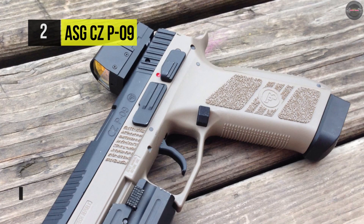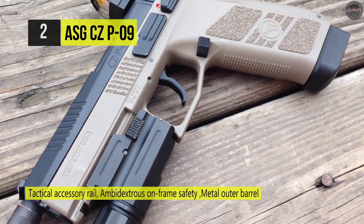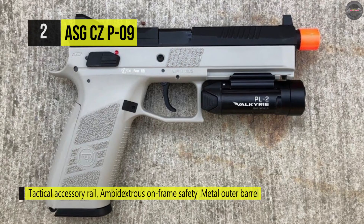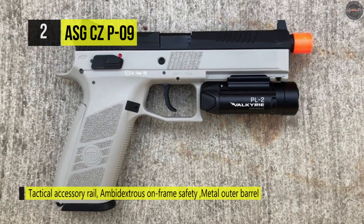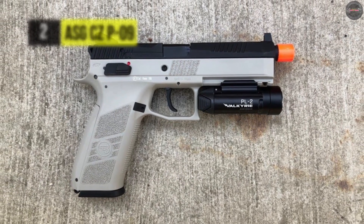It features authentic CZ markings and is delivered in a robust plastic carry case with cut-out foam inlay with room for an extra magazine, making it ideal for transportation and storage. The frame is made of a tough, durable polymer and the grip is specially textured for a secure grip on the weapon.